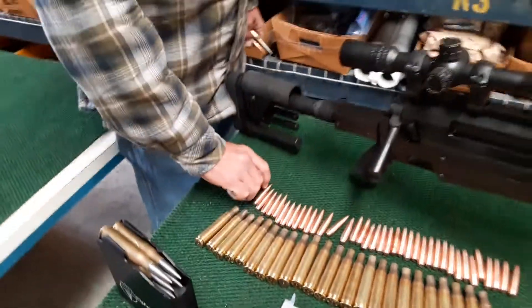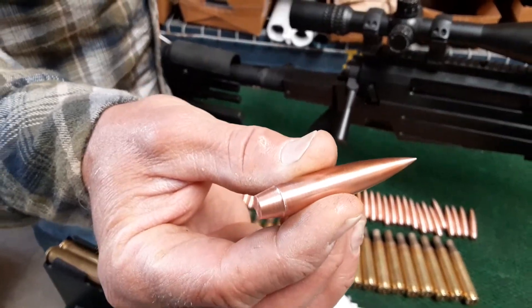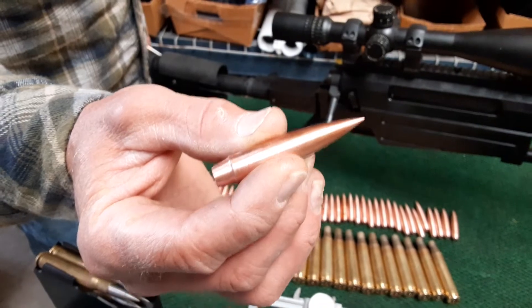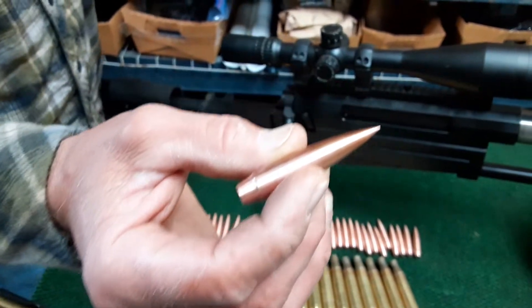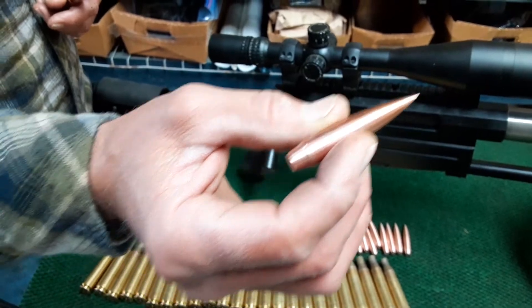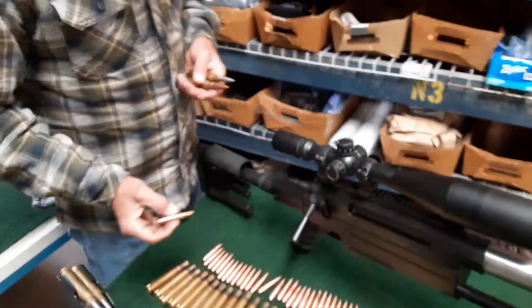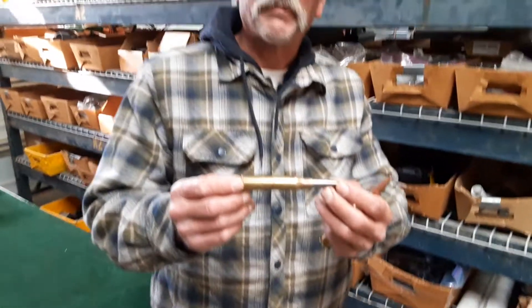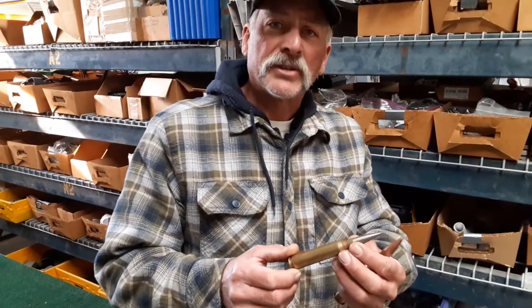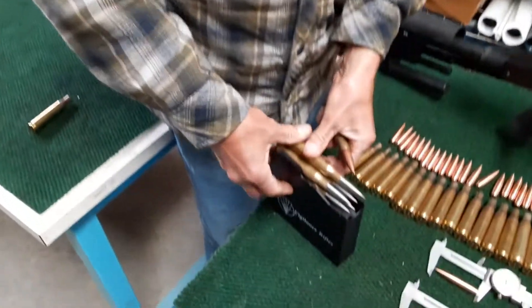You can see the rebated boat tail on there. That gives it only two shock waves instead of six, so you have a high BC bullet that's not dragging and it goes a lot further than just a boat tail bullet. This cartridge goes 3,125 feet per second, has a BC of 1.1, 600 grains, and it fits in your 50 caliber magazine.